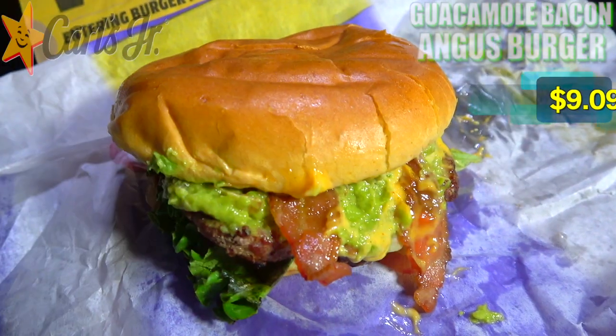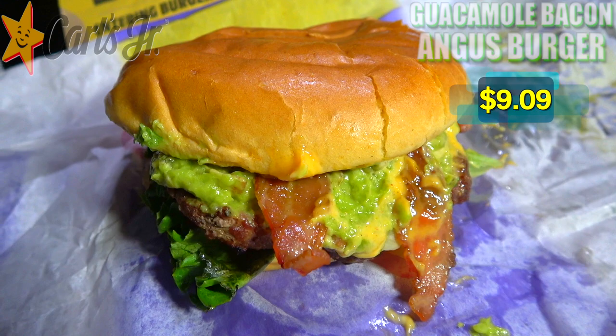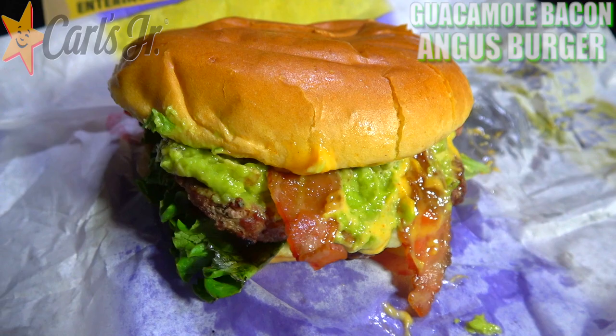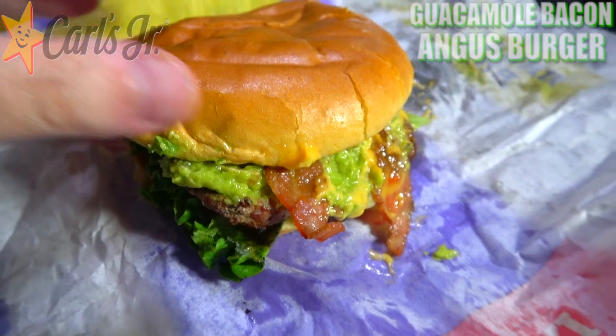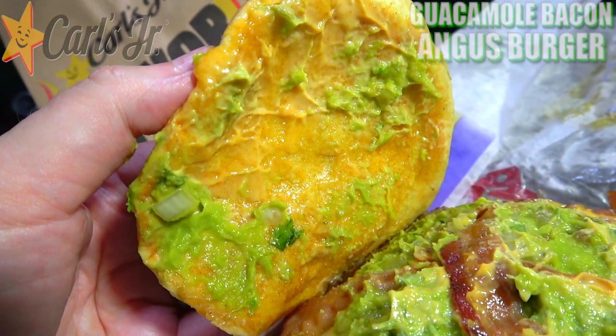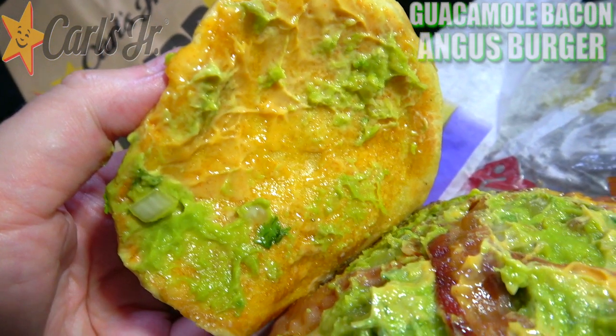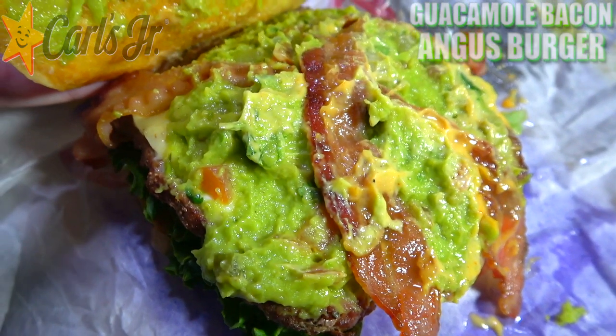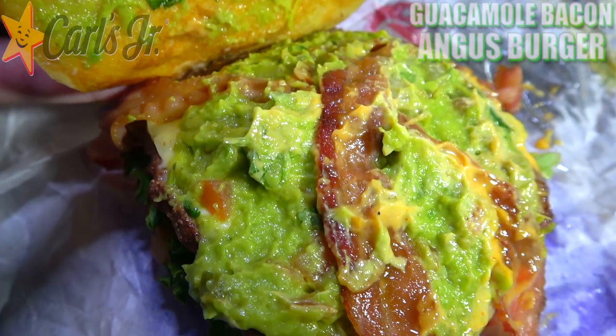After hours with their Guacamole Bacon Angus Burger. And already we are in for one messy situation here. Take a look at all that guacamole falling off the front of this one. It looks really, really awesome. Let's pop the top of this potato bun and see what we've got underneath it. It looks like a decent amount of that Santa Fe sauce — that orange sauce — is all across the top, and it dovetails right into all the guacamole underneath it. There is a decent amount of that guacamole as well.